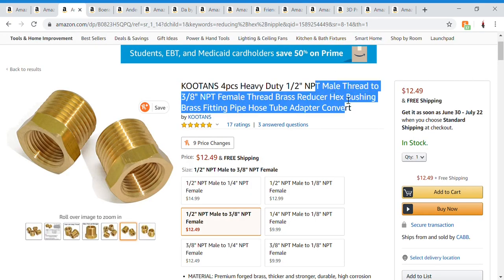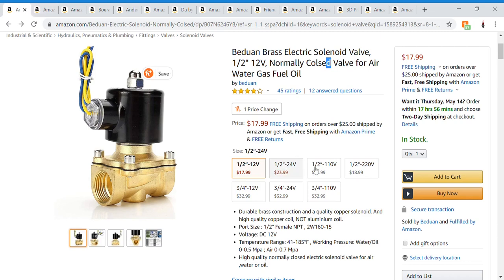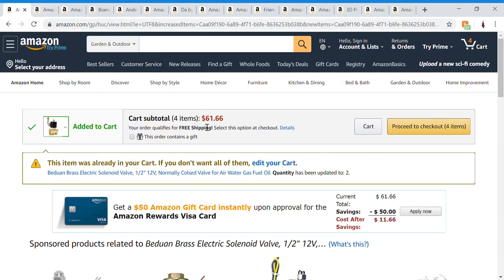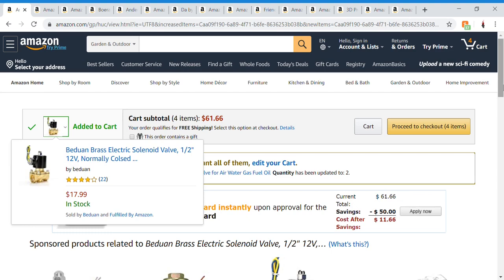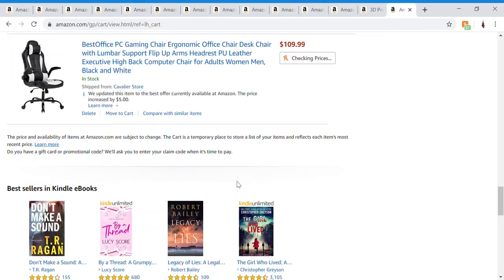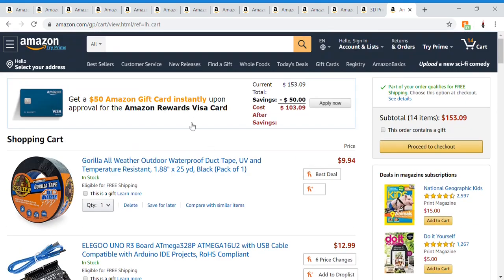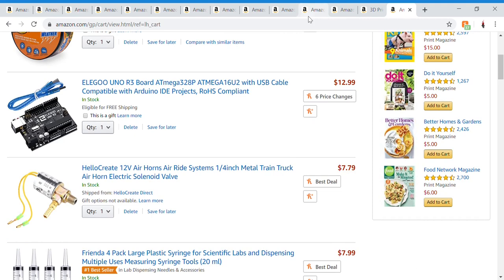That's it — keep in mind these are the things used up to episode four. With everything in the cart this comes down to $153, and that's not including all the other stuff I'm going to need for the next part. It's also not including the 3D printer. Thank you for watching — like, subscribe, and leave a comment.